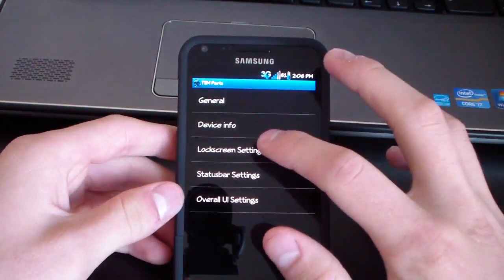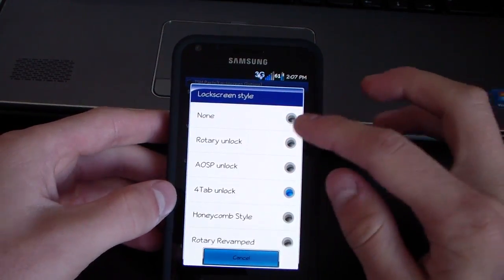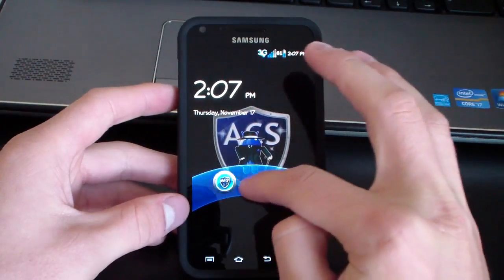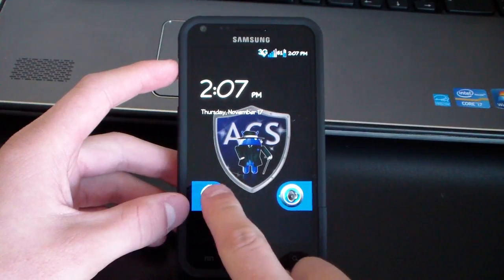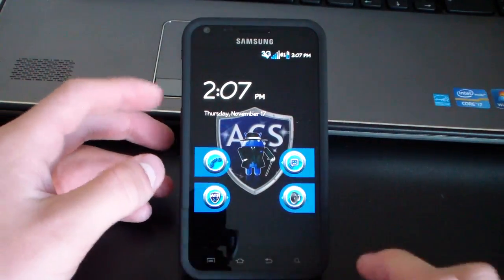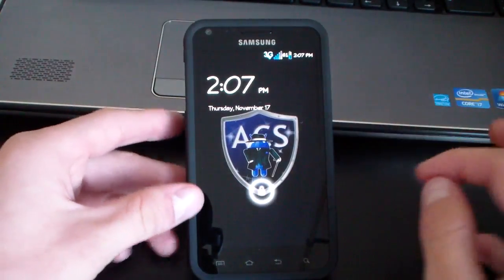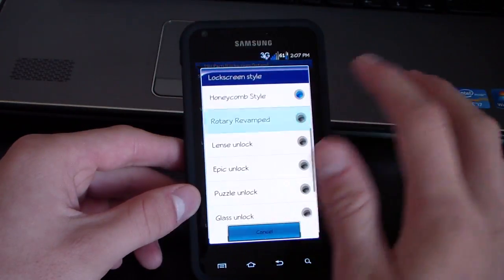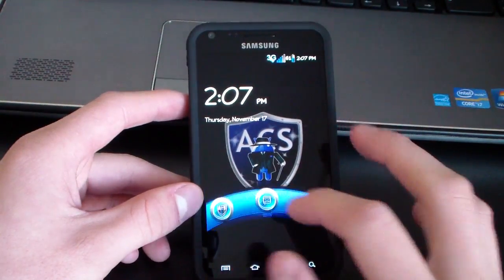Going to lock screen settings — lock screen style — and there are about 11 options. You've got Rotary Unlock with a nice ACS background, AOSP Unlock which is the same style but different look, Four Tab Unlock which adds shortcuts to the phone and messaging app, and Honeycomb style where you bring a small circle outside a larger circle. All of them have the ACS emblem behind them. There's also Rotary Revamp, same as rotary but with a shortcut to the messaging app.